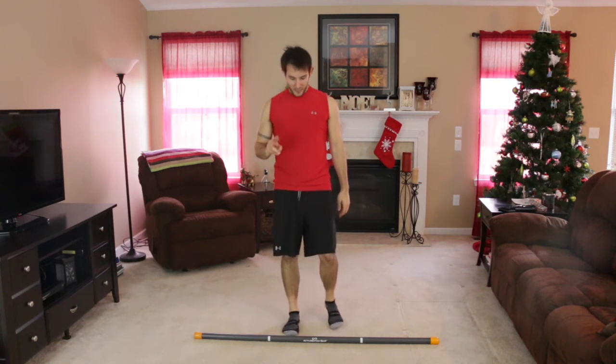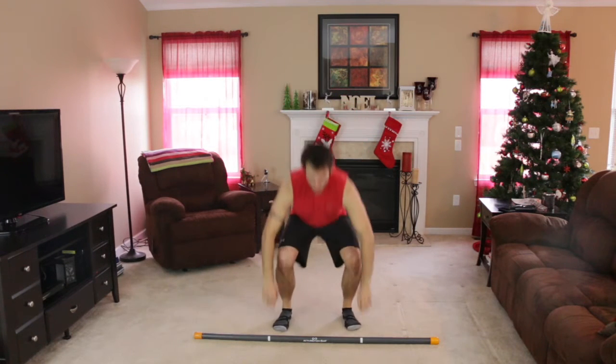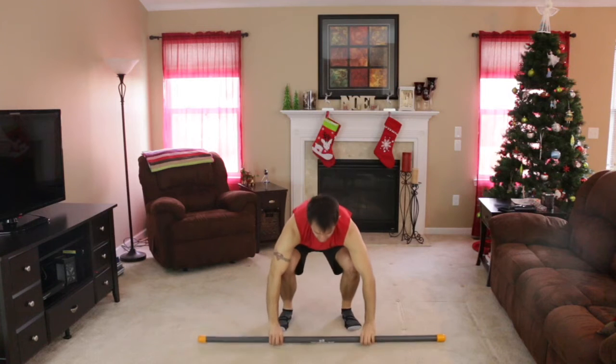Exercise number two is going to be one where we're holding onto the bar. Hands are on the white lines. We're going to get down to a squat position that we can hold for a minute straight while we do steering wheel turns. That's exercise number two.